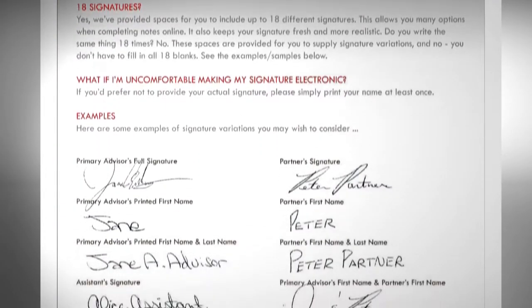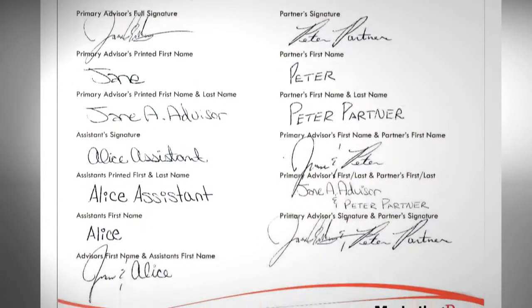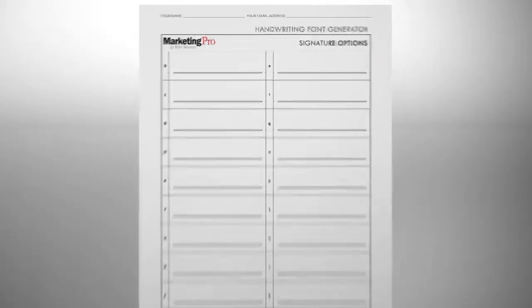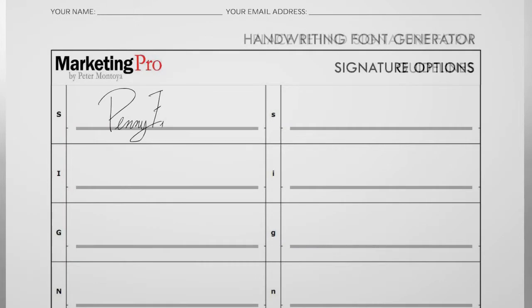You will also have a sheet to include your signatures, along with a guideline sheet. You can include up to 18 signatures, including variations, partners, or initials. It is very important to keep the signatures within the box and follow the guidelines.